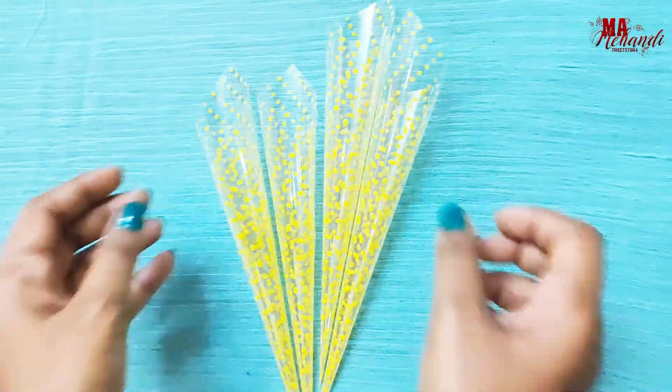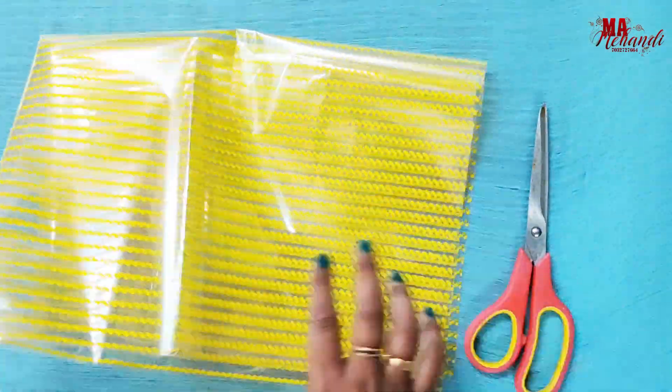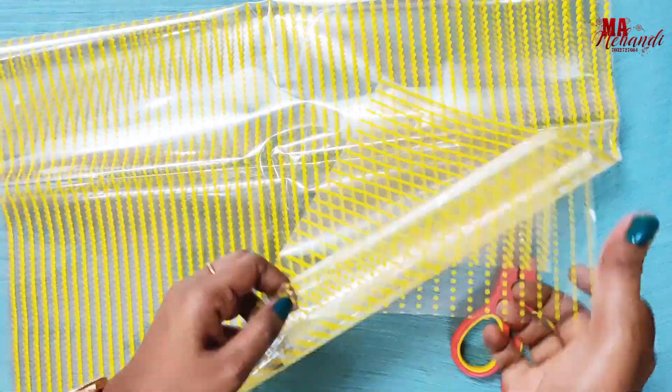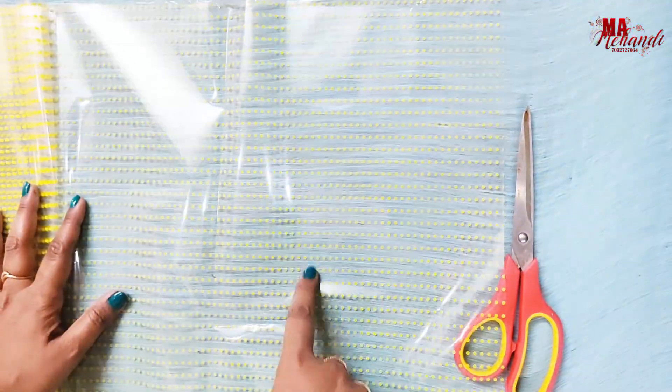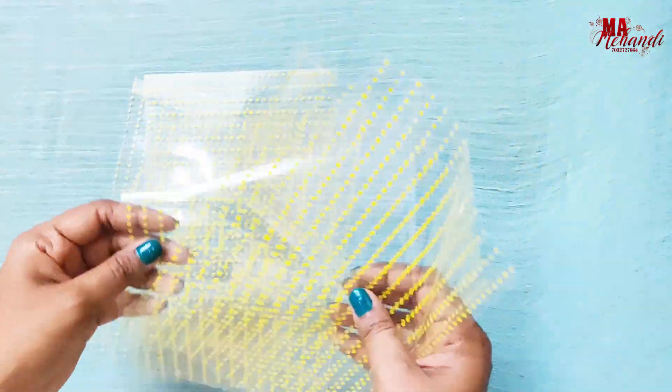Now let's see how to roll cones. First you need cellophane or gift wrapper, which you can easily buy from gift shops or stationery stores. You need to cut it into a rectangular shape like this.